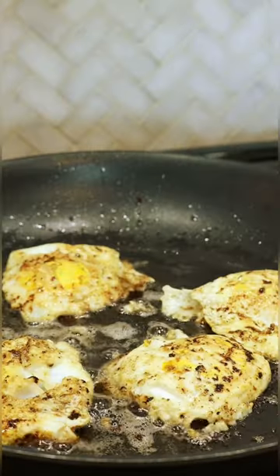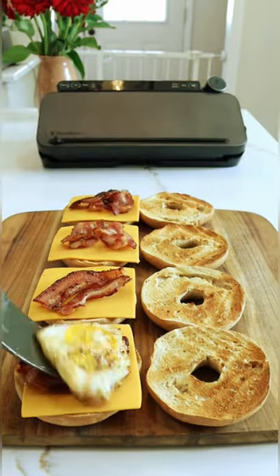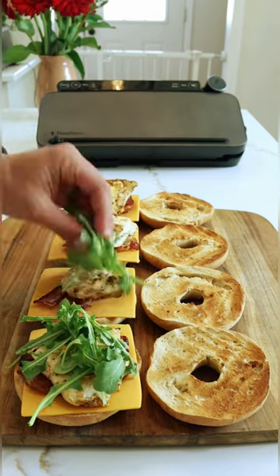All you're going to need for this meal prep is eggs, bacon, bagels, cheese, and arugula to get the extra micronutrients and that peppery flavor.